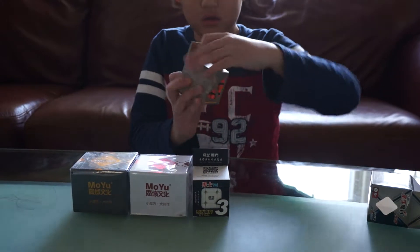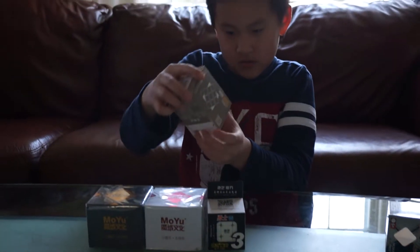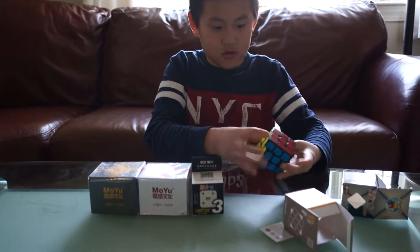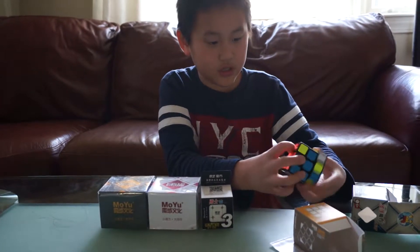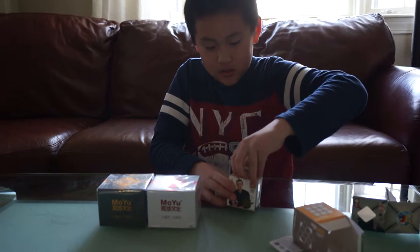Now here's the Moyu Guanglong. We have instructions and the cube. It feels great — it feels like this cube is a little more crunchy. Let's get that aside.